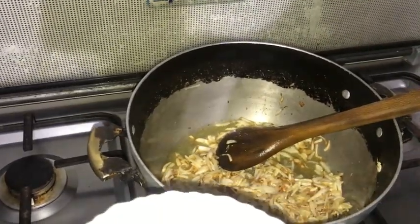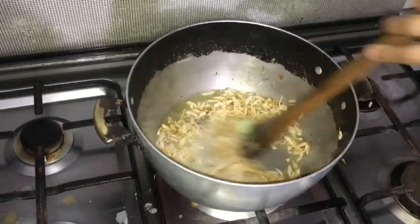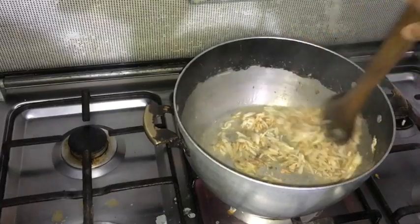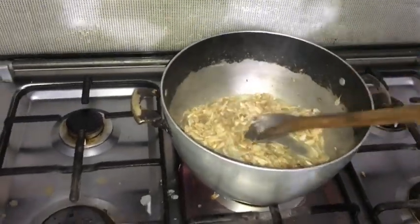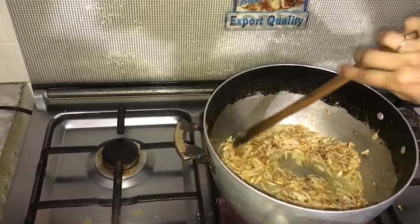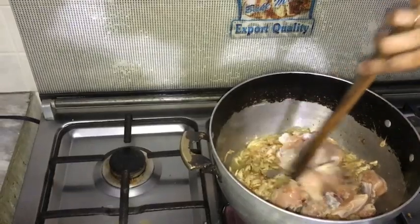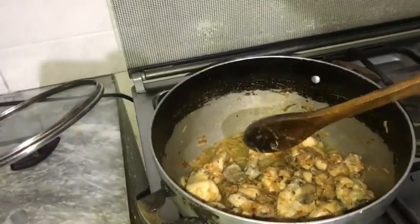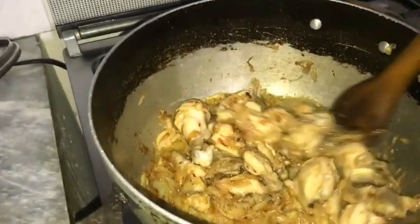We will add the ginger garlic paste, then we add the chicken and the spice ingredients, and we fry it for 5 minutes until the color is a nice golden.